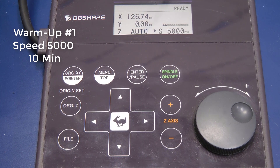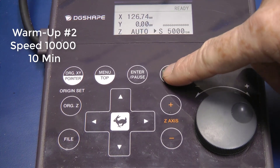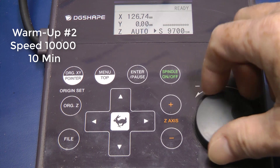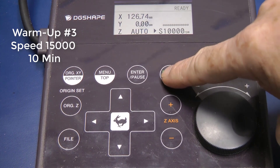Warm-Up Number 2. Activate the spindle by pressing the button. Spin until you hit 10,000. Activate the spindle again and let this run for 10 minutes.